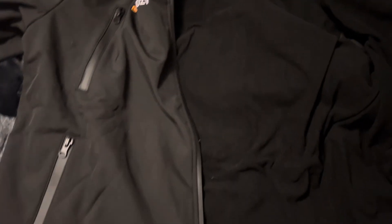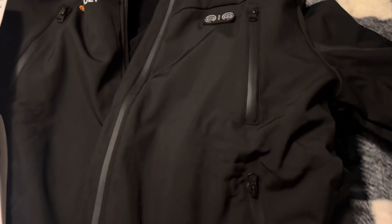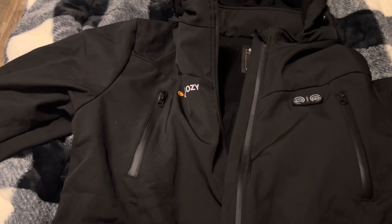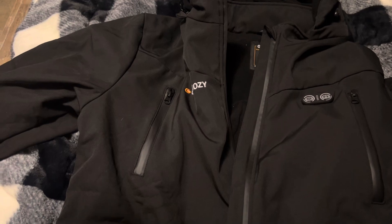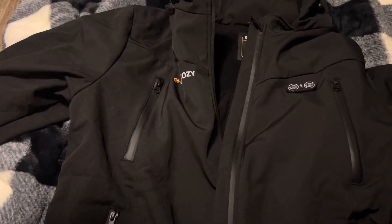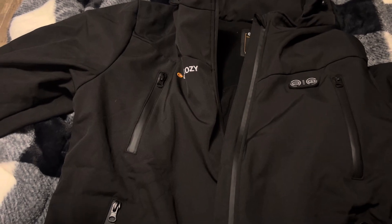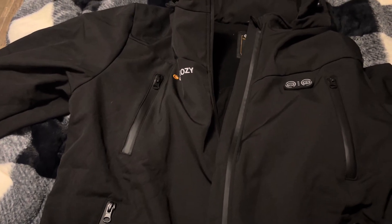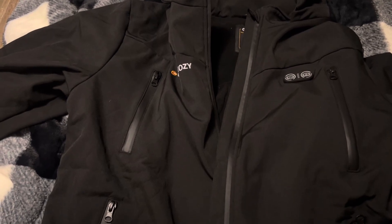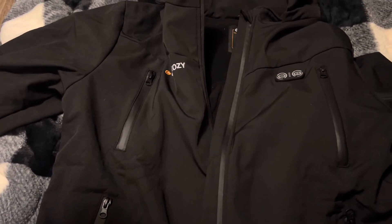I'm super excited — I got this opportunity to try it, but I haven't tried it yet. I'm going to be trying it today and will get back with you guys after work. I thought I'd show you the jacket first. It's a 7.4 volt battery pack, and it's a coat with a detachable hood.